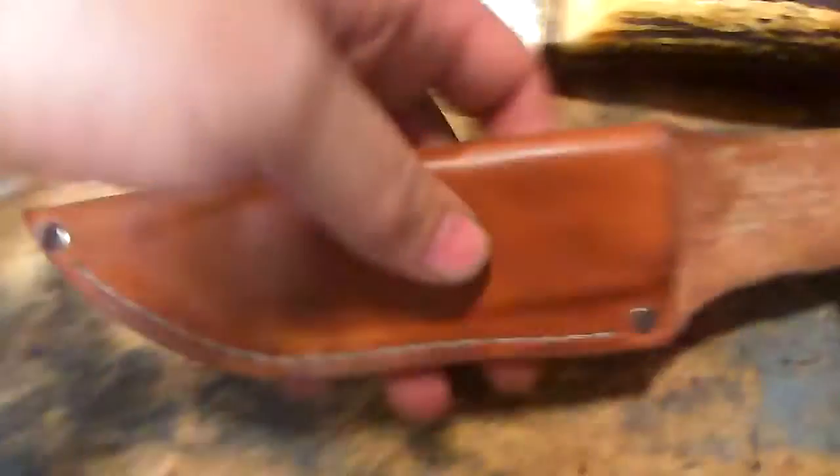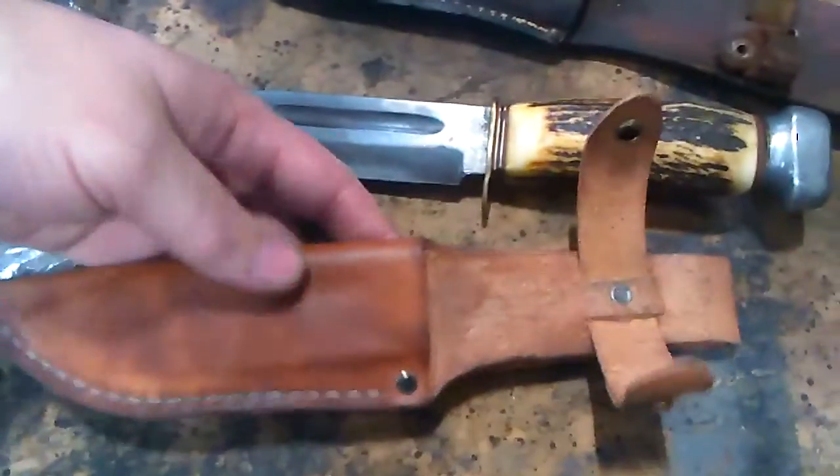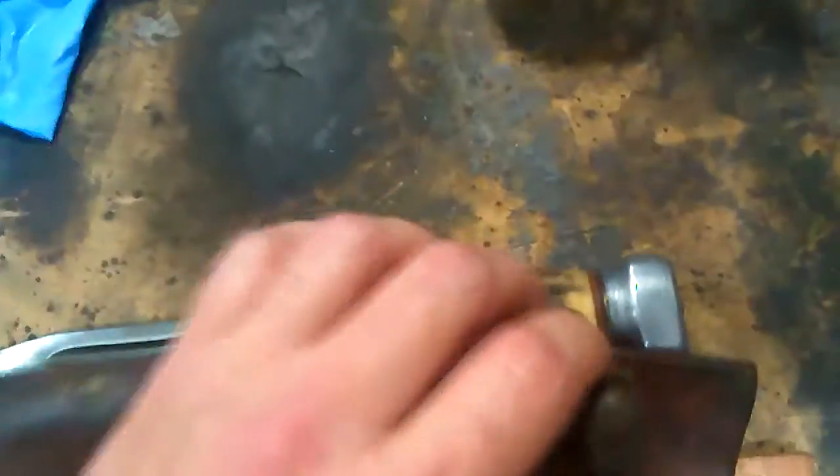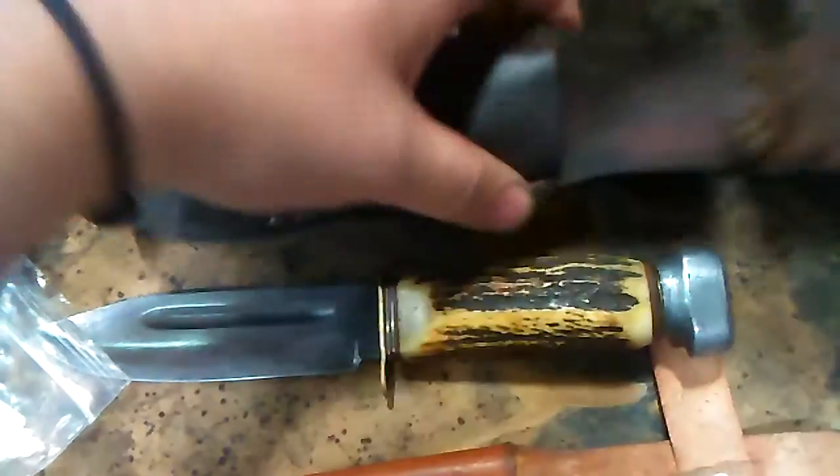Went ahead and made a new sheath for it, just kind of copied the other one. I'm going to go ahead and fix that strap on there for him, but the old one's pretty brittle — probably won't have it anymore.